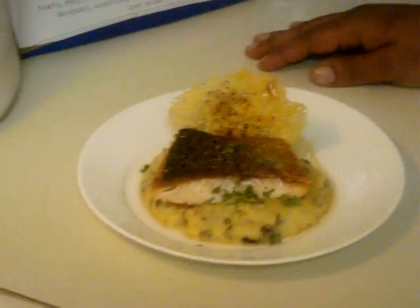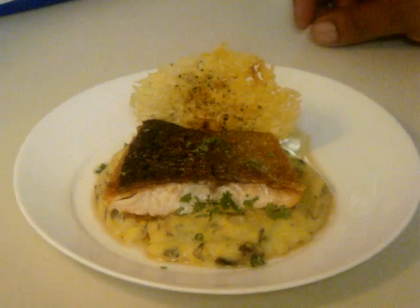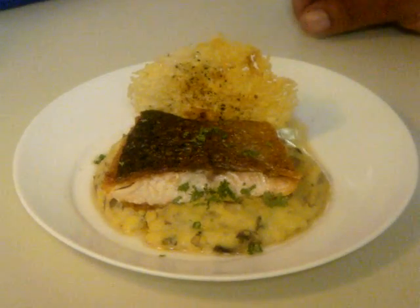You'll see that I pan-seared the salmon so that the skin is nice and crispy, retaining a lot of the vitamins and nutrients along with that. In the grits,